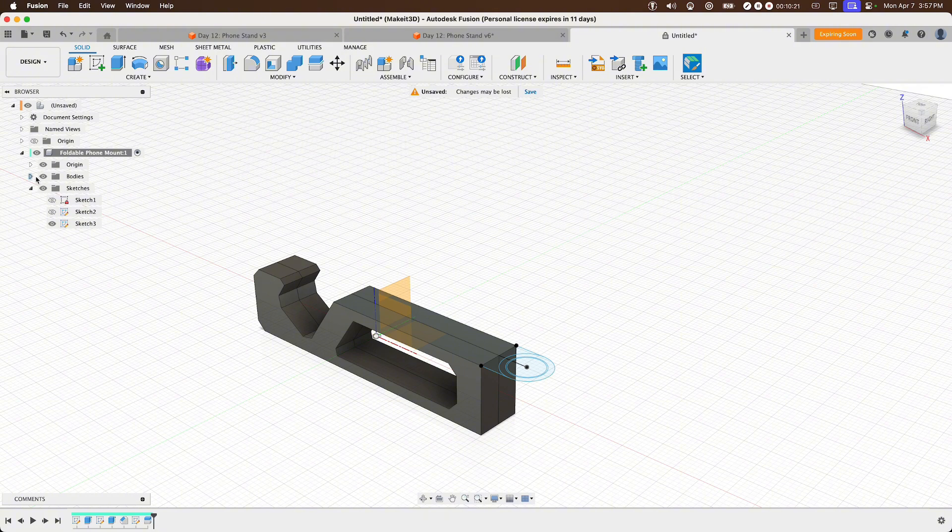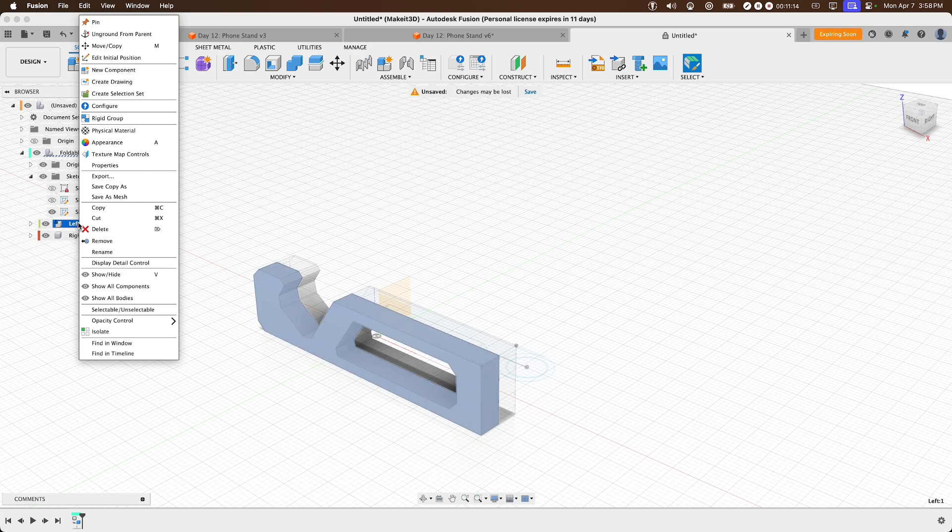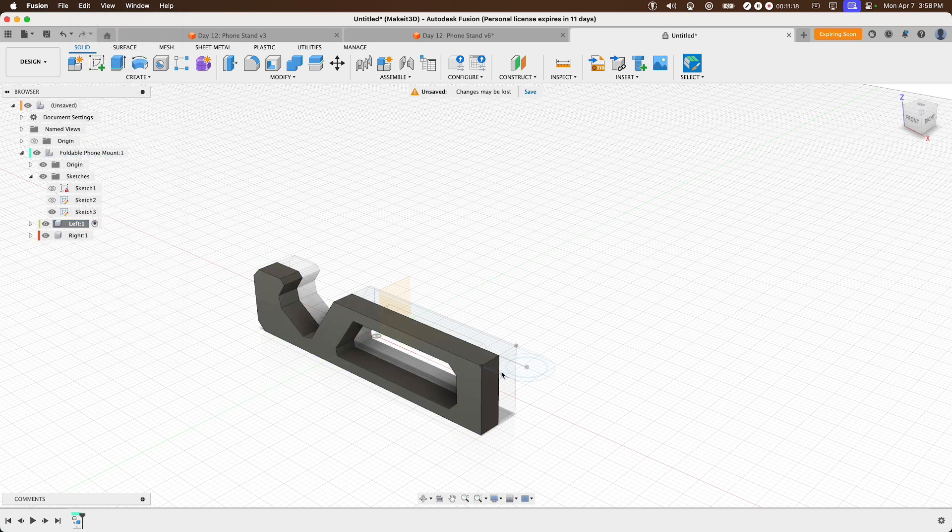You'll see Body 1 and Body 2 in the browser. Toggle on Body 1 and rename the bodies to 'Left' and 'Right'. Right-click on 'Left' and select 'Create Components from Bodies', then do the same for 'Right'. This creates a new sub-timeline for each component. Also right-click each component to select 'Unground from Parent' so we can use as-built joints.